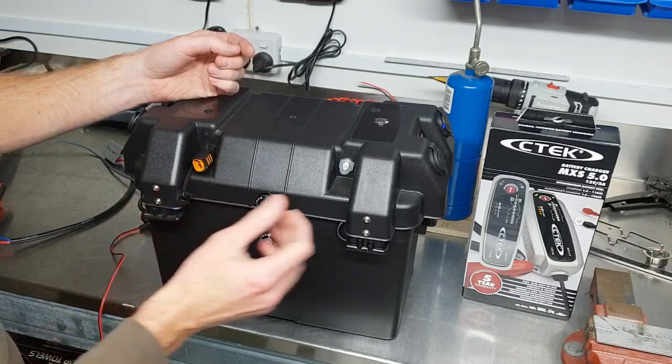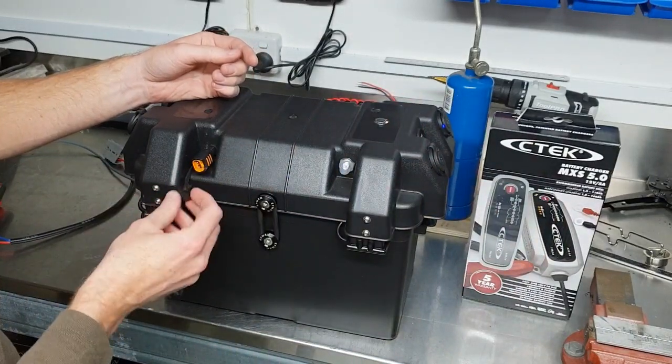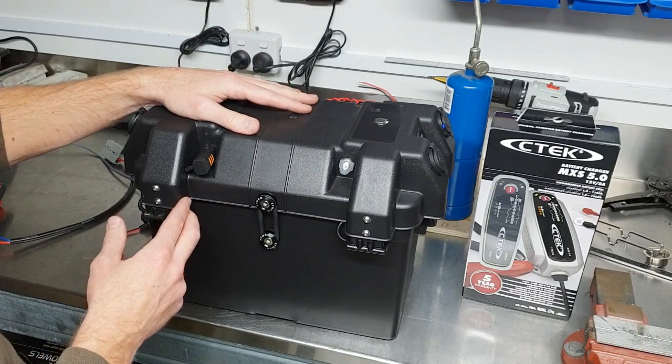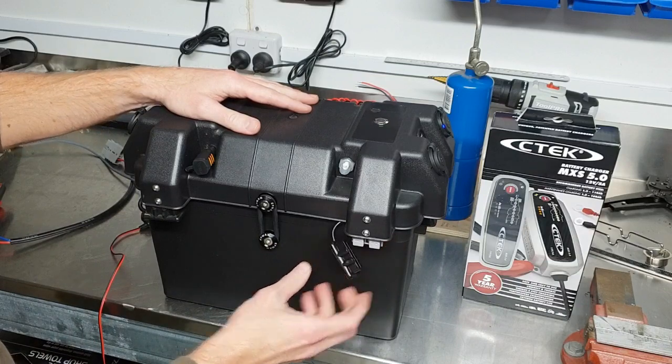If you buy the CTEK from me, I fit the short lead — it comes with a long lead on the CTEK charger and you can just plug that straight in. Leave that plugged in all year and it'll keep your battery alive for six, seven, eight years.